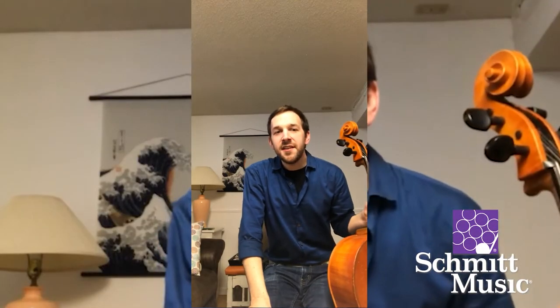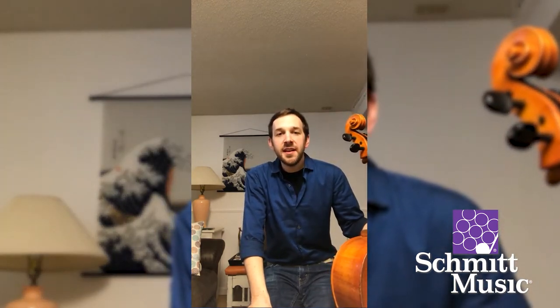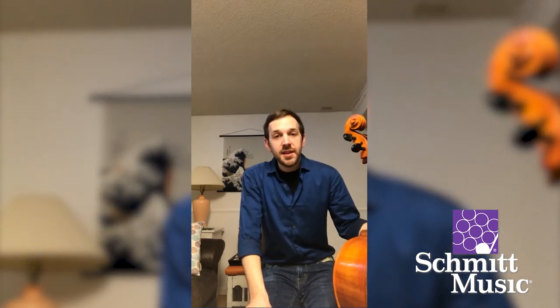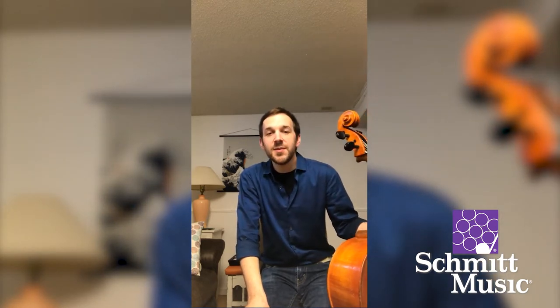Hi everyone! My name is Eric Graff and I am the cellist of Luxe String Quartet. Today I am here to talk about how to tune your cello. I have to warn everyone that this is not the most exciting topic, so please bear with me in what might not be the most exciting video.